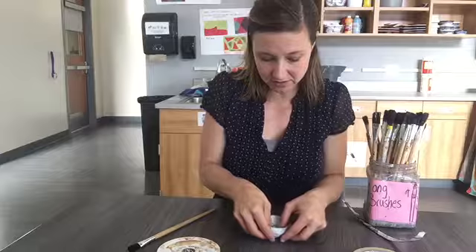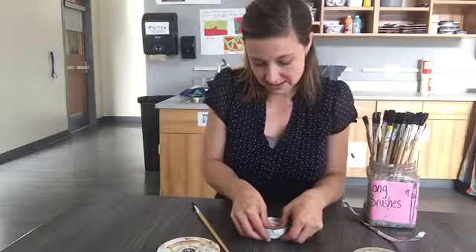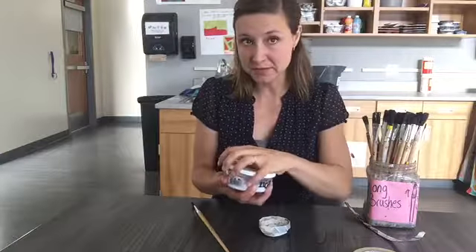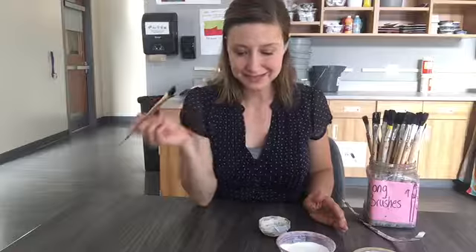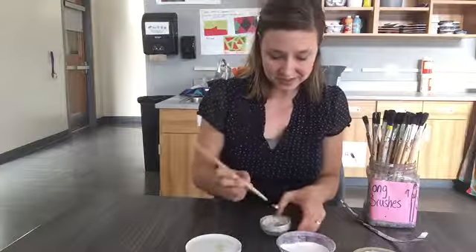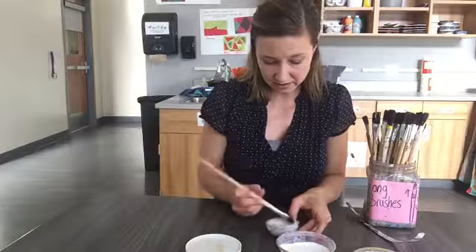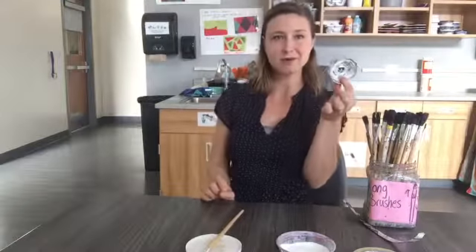Now that I have it in the shape I want, I'm going to start sealing it with the Mod Podge. The Mod Podge is in the little containers up in the cabinets behind the sinks. I'm going to get a piece of magazine — or you could use a lid — and lay the bowl on that instead of directly on the table. That saves cleanup time later. Start with a small amount, not a big glob, and gently coat both the inside and the outside.